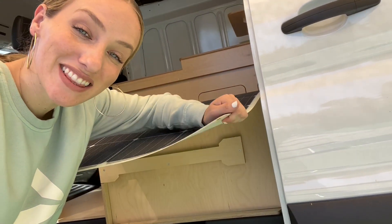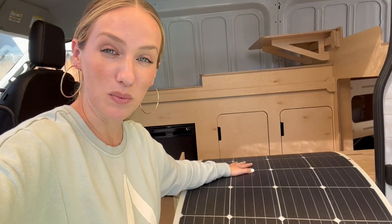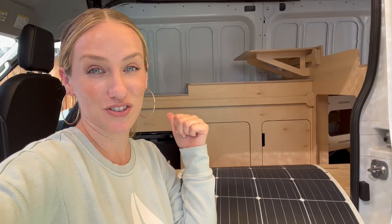I have to start off by showing you these flexible solar panels from Rennergy. Not only are they super lightweight, they are also way more aerodynamic on the van itself, so there's not as much drag and it will help with our mileage for the van.